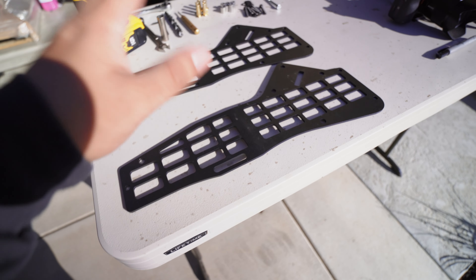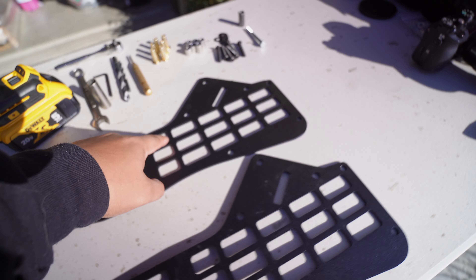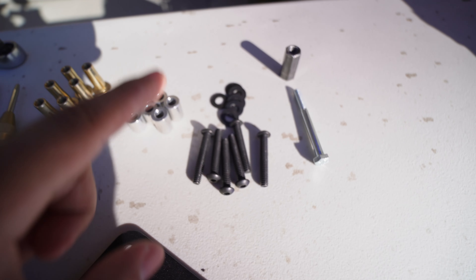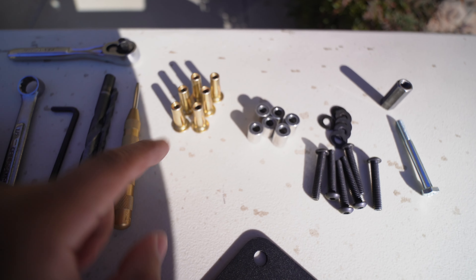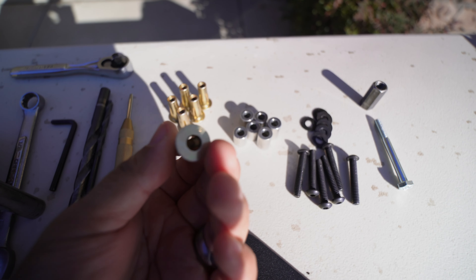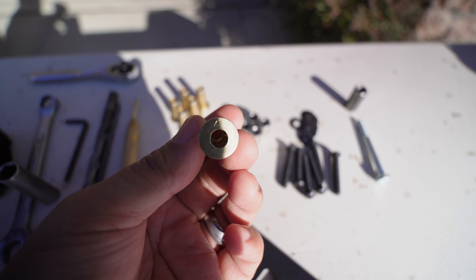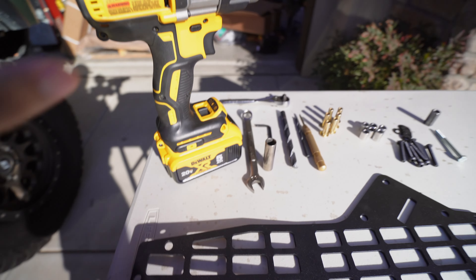This is everything you're going to get in the MOLLE kit: your driver and passenger side MOLLE panels, a little jig, some nuts and washers, some spacers, and some of these special brass push-in nut spacers — I'm not sure what you'd call them — but those all come in the kit.